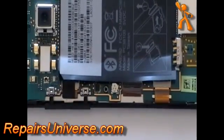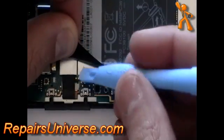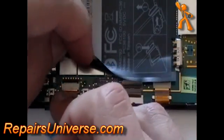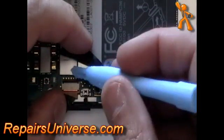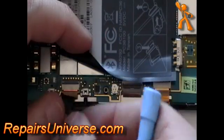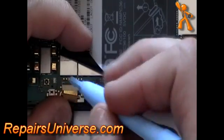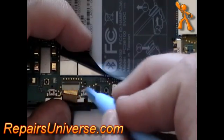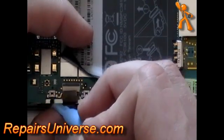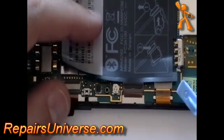Next, you need to release the three ribbon cables from their connectors. Using a safe pry tool, peel back the tape and then open the jaw connector. With the jaw connector open, you can then release the ribbon. Do the same thing for the other two ribbon connectors.